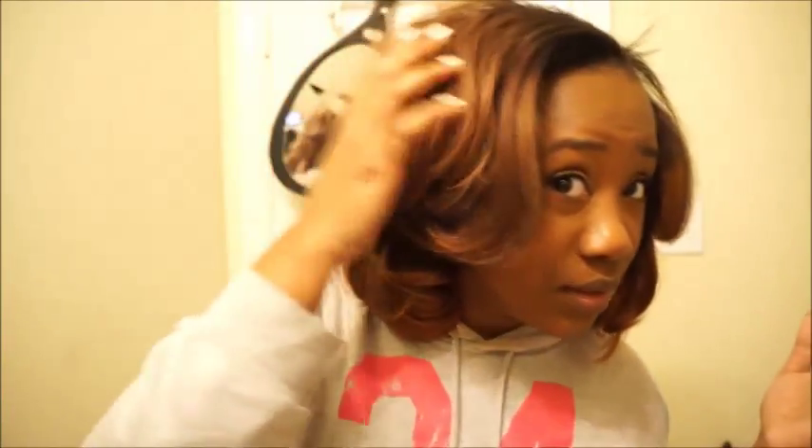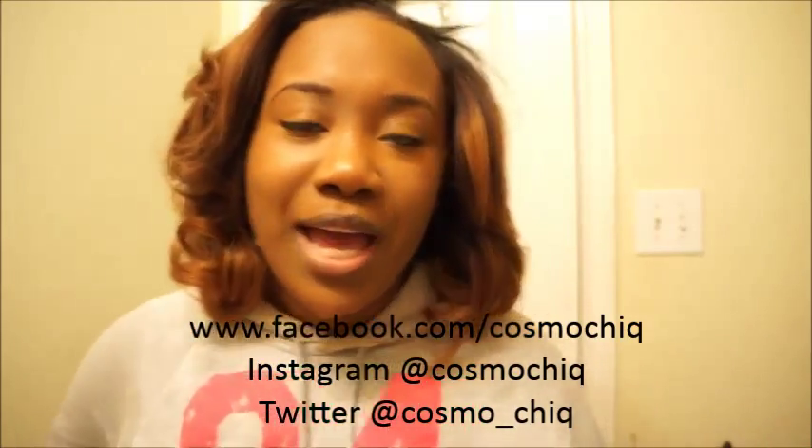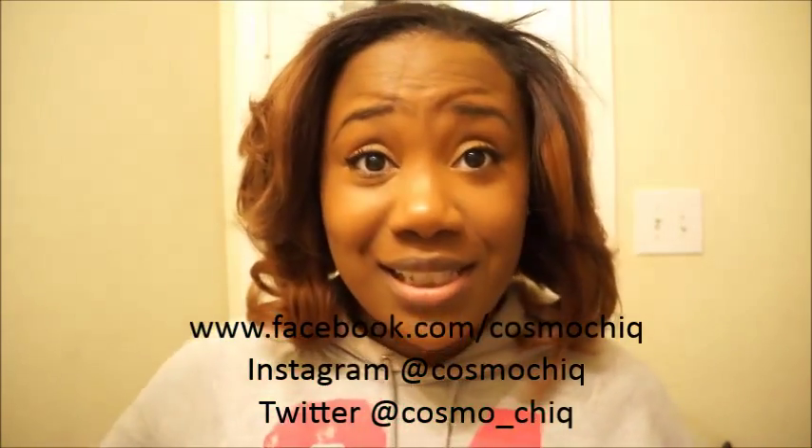Oh, do we like it or no? I like it. I kind of like it. Let me know what you guys think — let me know if you like it, don't like it, want me to do something else. Please don't forget to subscribe, comment, share, like, and let me know. Talk to me. Follow me on Facebook at Cosmo Chic, on Instagram at Cosmo Chic, and on Twitter at Cosmo underscore Chic. See you guys next time, bye!